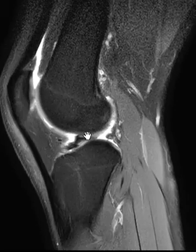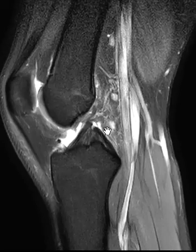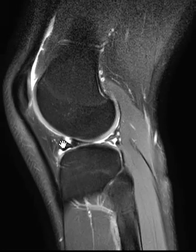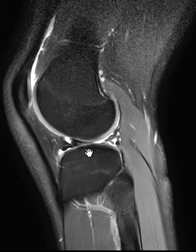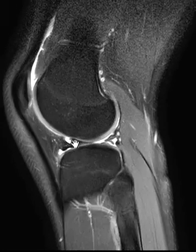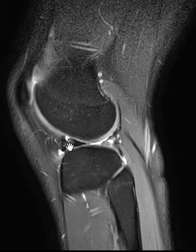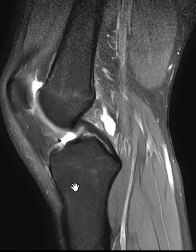Sometimes they're just all along the inner aspect; sometimes it can parallel the PCL here. Other times they're flipped forwards like this, and it looks like you have a double anterior horn. You can see how with the meniscus here, you can't fully extend the knee — there's too much pressure from that extra meniscus. This is a bucket handle tear of the lateral meniscus.